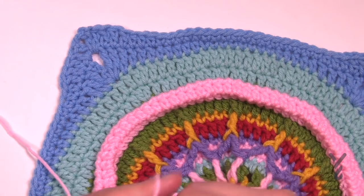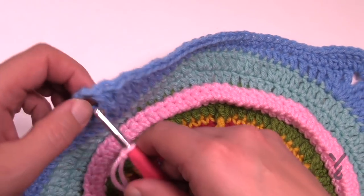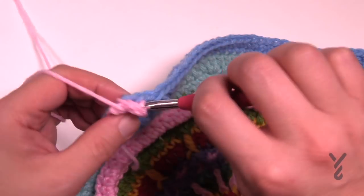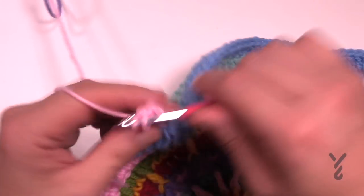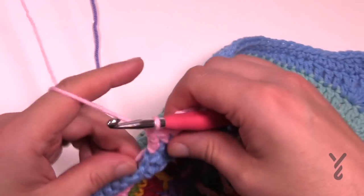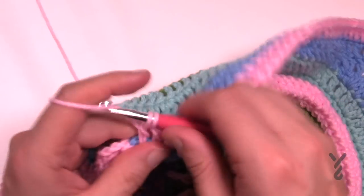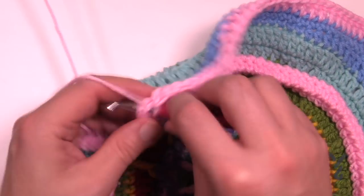Let's begin round number nineteen — I'm gonna use the same color as the ring to kind of box it in. Just join to any corner and chain three for your first double crochet, then double crochet again in the corner. Every stitch around is just gonna be one double crochet, and in the corners it'll be two double crochet, chain two, two double crochet. That's as simple as this will ever get — do that all the way around for round number nineteen and then join me back here.